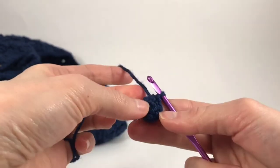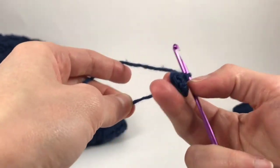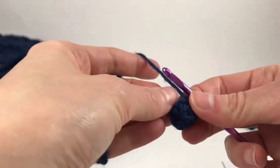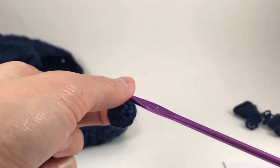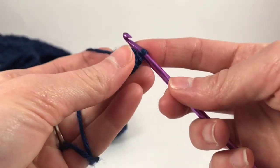I also want to close up this hole because it looks quite large. I'm going to pull that tight, stick my finger in there, and turn it right side out. For row three, we're going to single crochet two and then increase to make eight stitches. You can use a stitch marker — you don't have to.